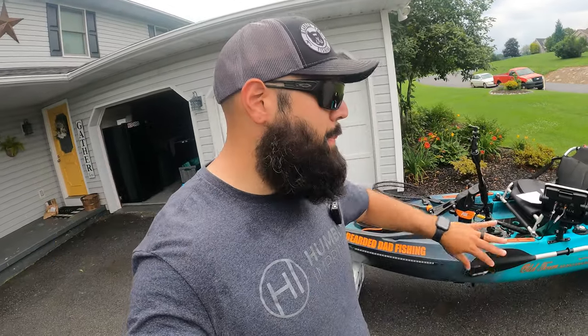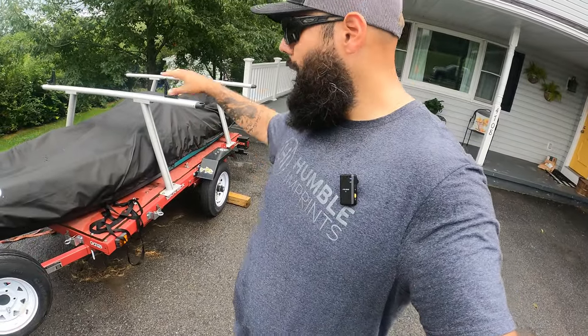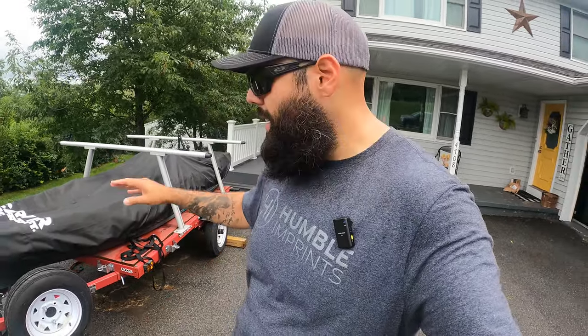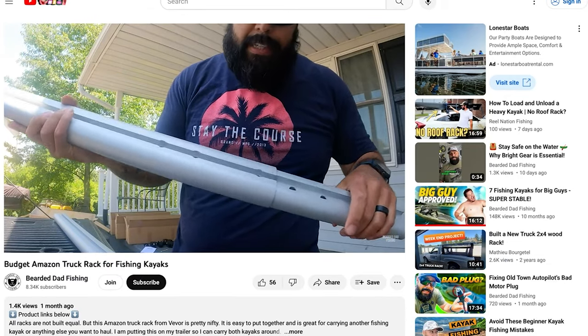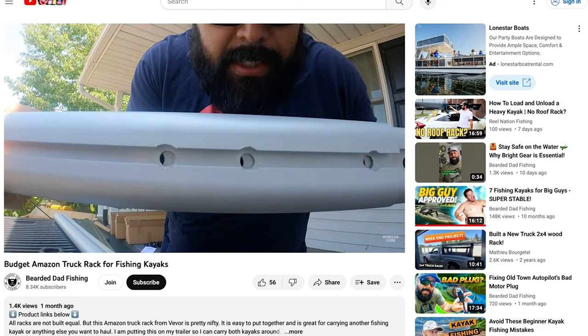The last bit I spent on this setup is not on the kayak itself — it's on the trailer over my shoulder. This trailer has my Autopilot 136 on it too, but whenever I want to take this kayak out, I put it on here as well, either on the bottom or the top. This is the Harbor Freight 4x8 foldable trailer, and once you add the spare tire, jack, and everything else, you're looking at about $750. The truck racks from VEVER were $230 — I did a review and I'll link it below.